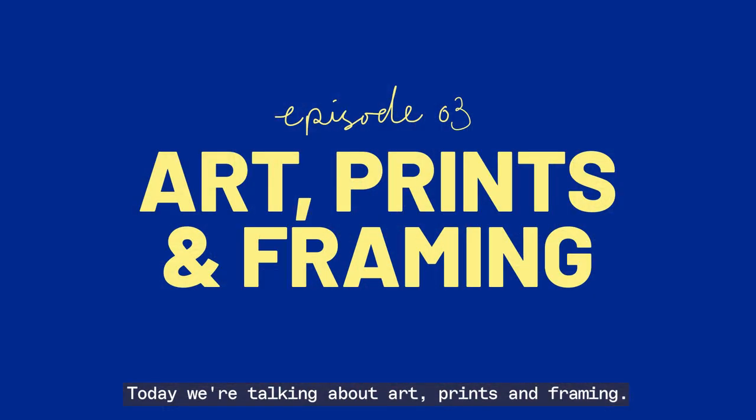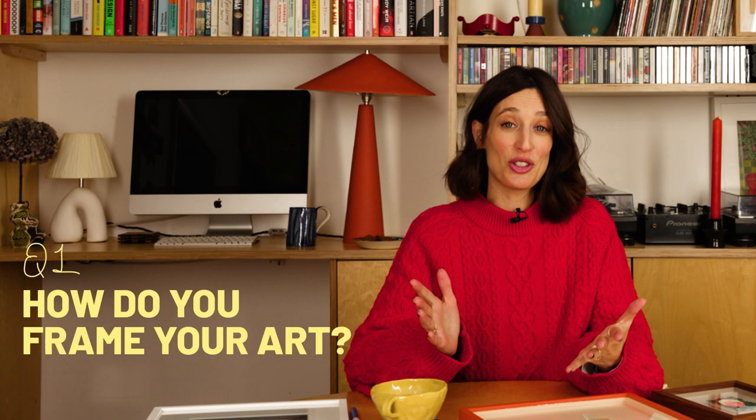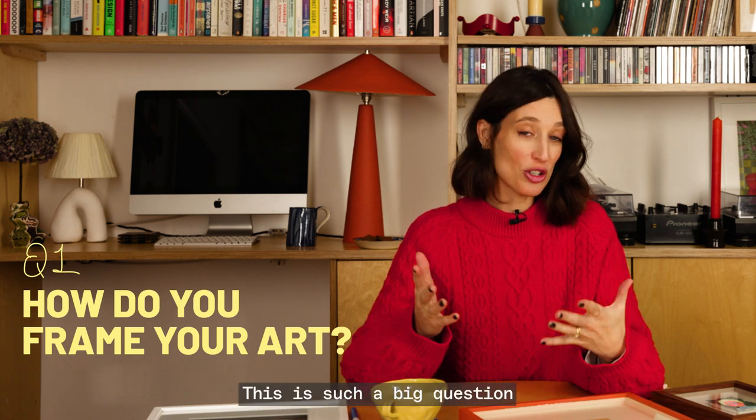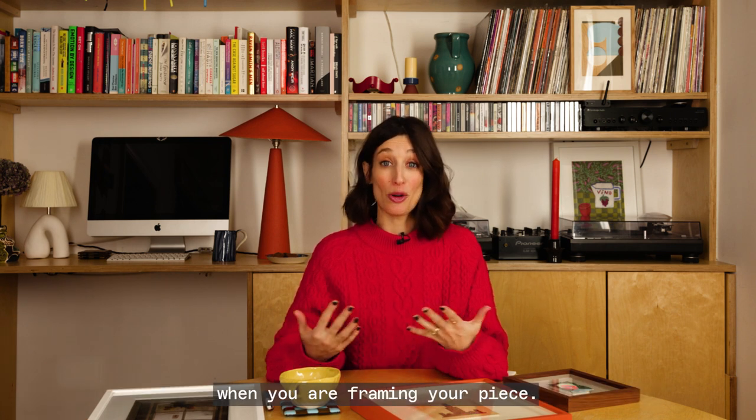Today we're talking about art, prints and framing. How do you frame your art? This is such a big question because there are so many decisions that need to be made when you are framing your piece.